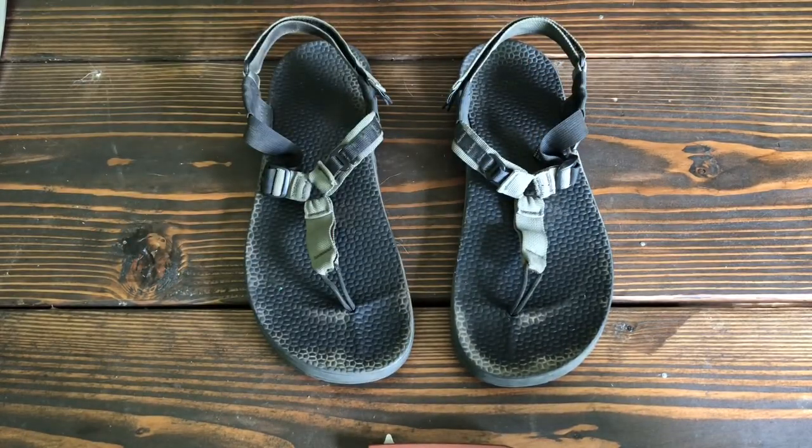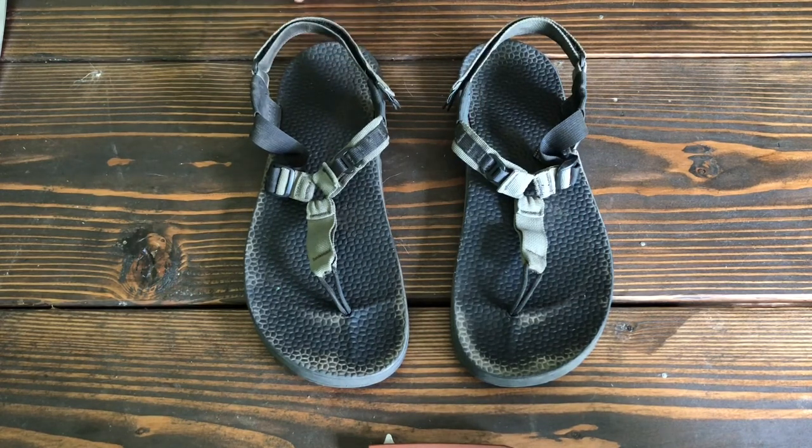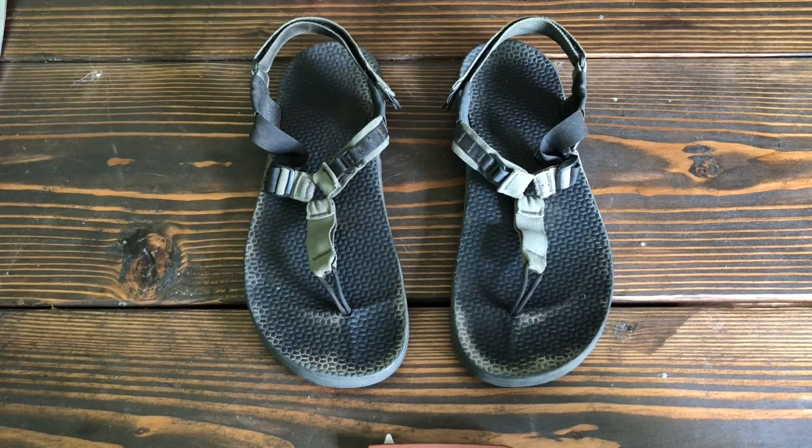Super tough materials. There's actually a pretty interesting blog going on right now — a picture blog with a couple of the Bedrock guys — and there are a couple of people trying to through-hike the entire PCT wearing only these. And I'm going to be honest, I think it's totally possible.